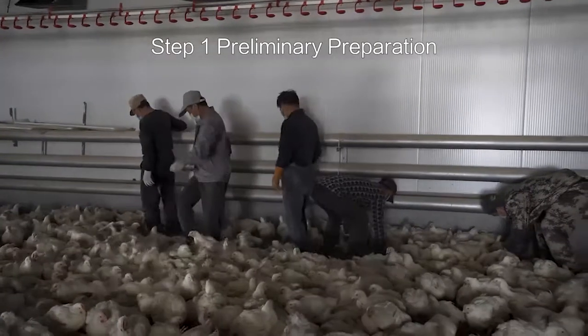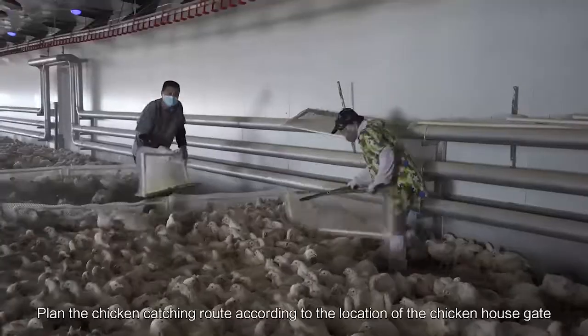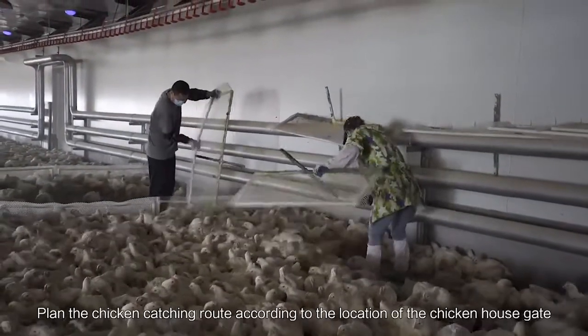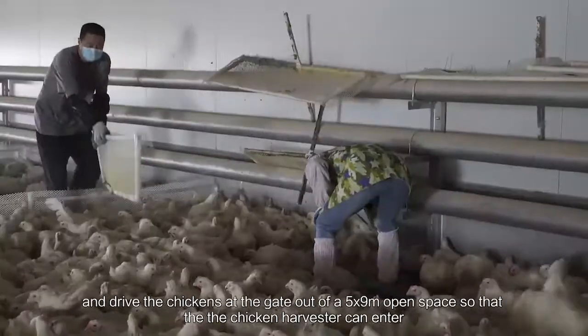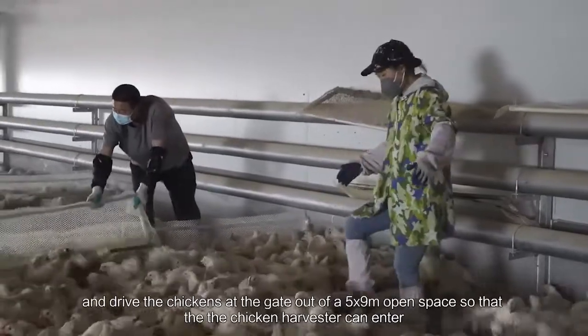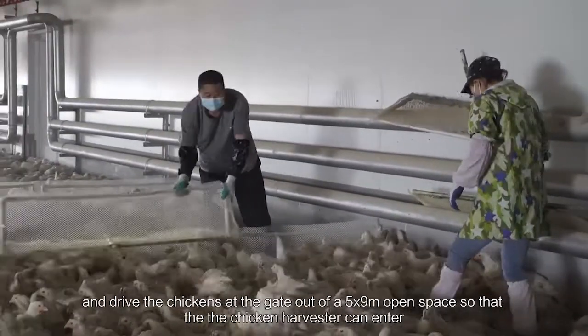Step 1: Preliminary Preparation. Plan the chicken catching route according to the location of the chicken house gate, and drive the chickens at the gate out of a 5×9 meter open space so that the chicken harvester can enter.